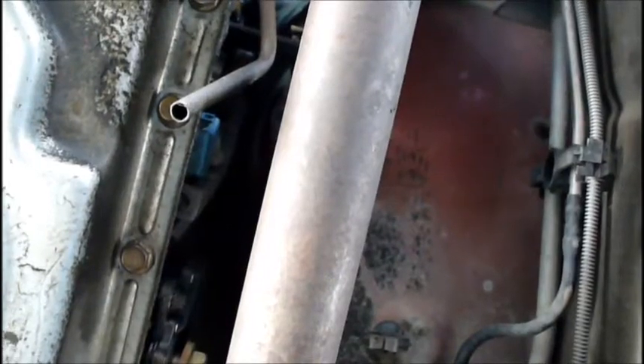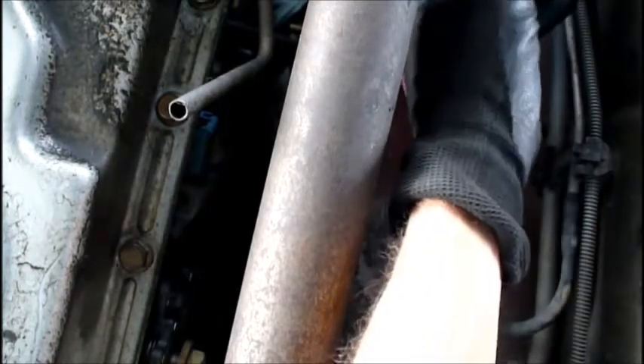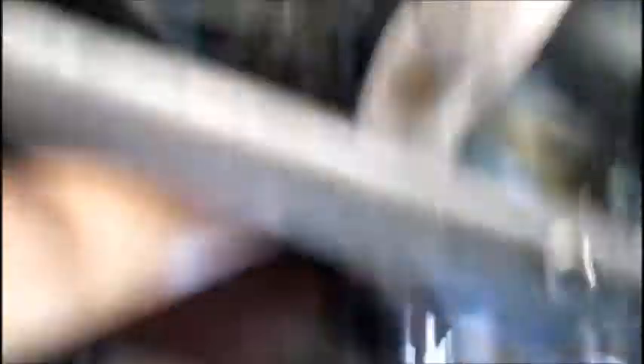We're going to start installing it. You've got to slide the sensor up through this little opening wire first. Then I reach around and go through the wheel well side and grab it with my right hand and pull it on up through. Make sure you leave that plastic cover on until you get it up inside so that you don't contaminate it. I'm going to go ahead and put it in and then I'll check back with you in a minute.